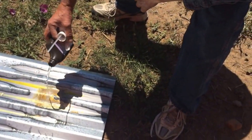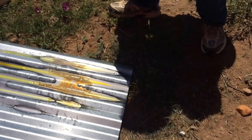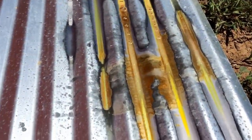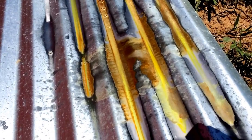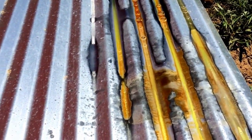You want to do this in a well-ventilated area. This is not healthy to breathe, so we have a little breeze blowing away from us. In about ten minutes that will be black.